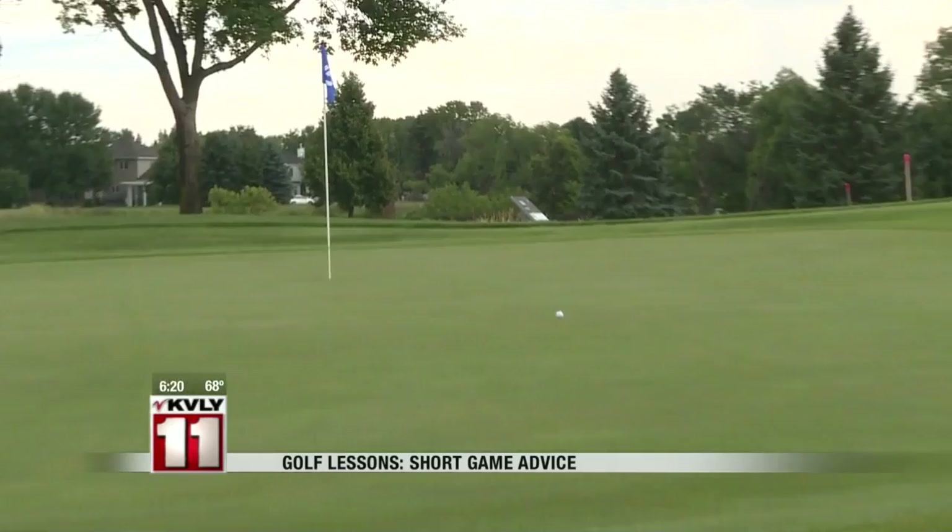Matt and the other pros at Rose Creek offer personal and group lessons throughout the summer. We've got more info posted on our website, and you can watch for more golf lessons Thursdays throughout the summer right here on the Valley Today. We'll also post them all for you at valleynewslive.com — just check out the Valley Today page. You can check out your golf lesson before you head out to the golf course.